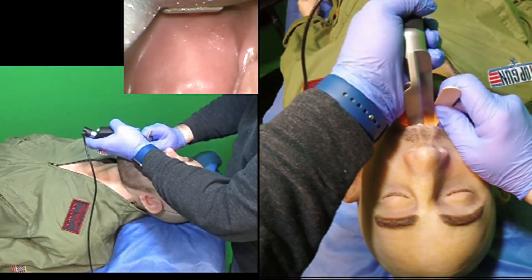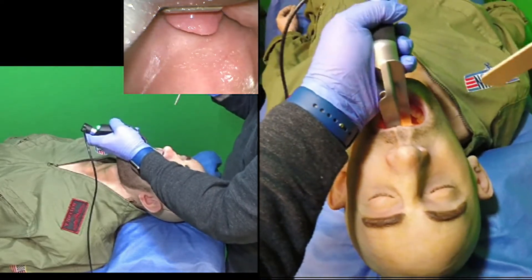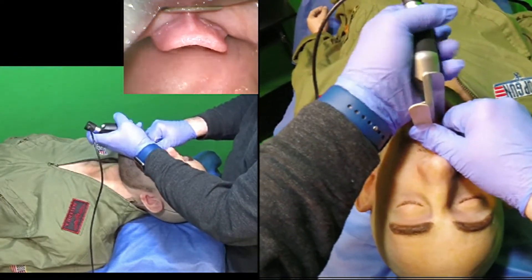I'm going to perform the laryngoscopy right over the top of the tongue depressor and take the tongue depressor out when it's no longer of any use. If I want to protect the teeth, I can put the tongue depressor between the laryngoscope blade and the upper dentition.